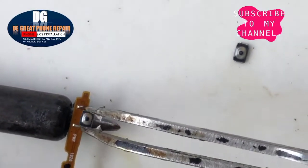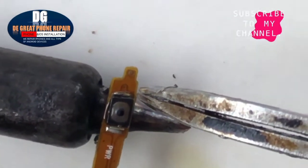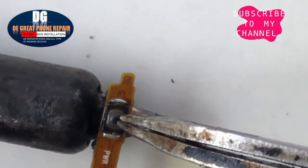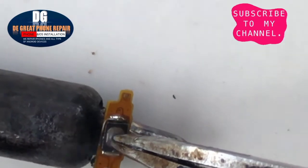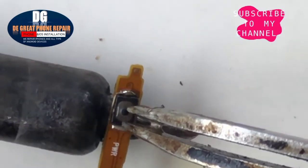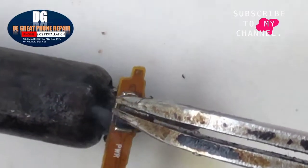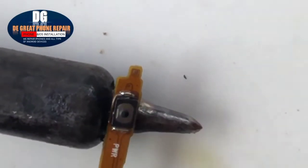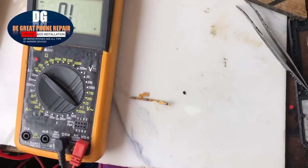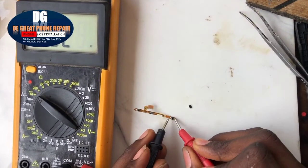Now let's replace it with the new one. Follow the same procedure and make sure it is well soldered.